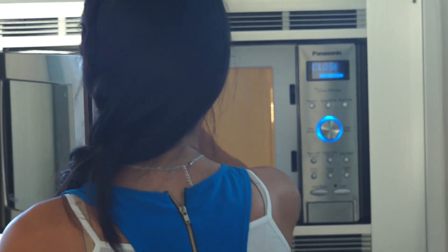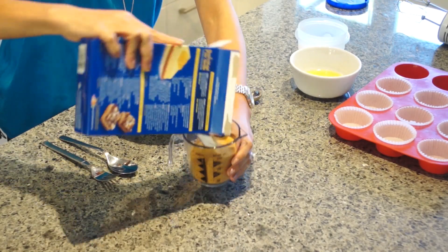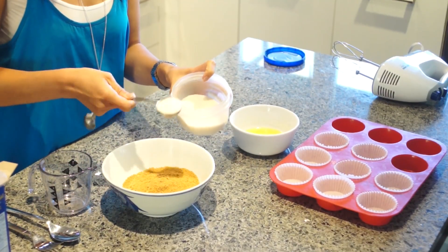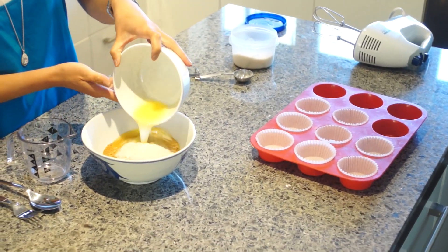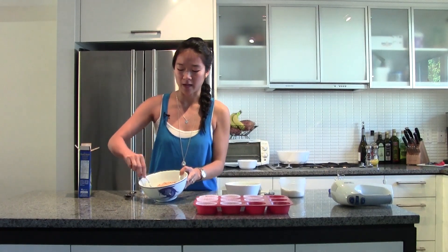You have to start with the crust. So first I'm going to melt two tablespoons of butter. Now that we have our melted butter we can start our crust. I'm going to add about three quarters to a quarter cup of graham cracker crumb, next about two tablespoons of sugar, and finally we're going to add our melted butter. Just with a simple fork I like to mix it all together.